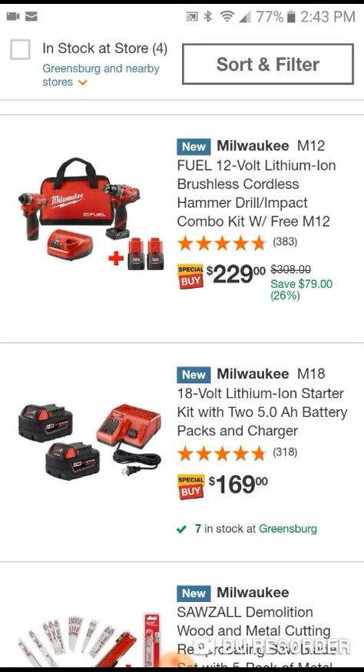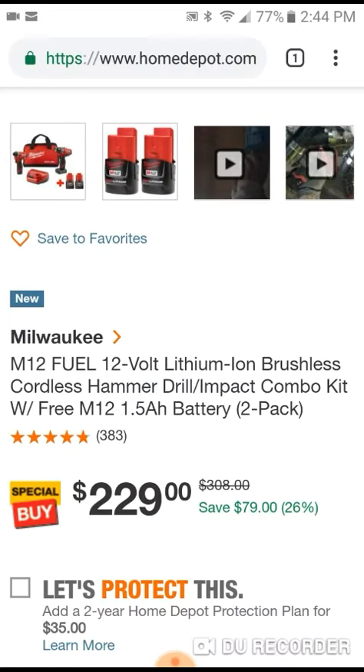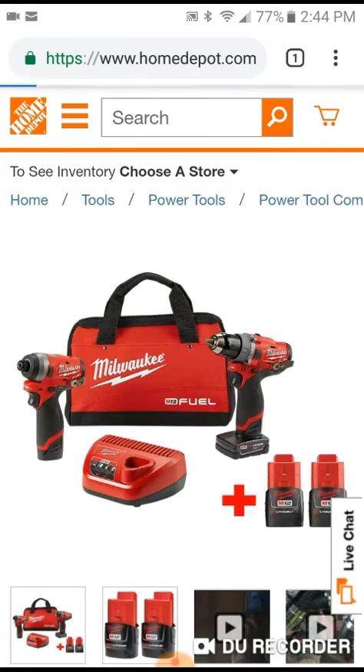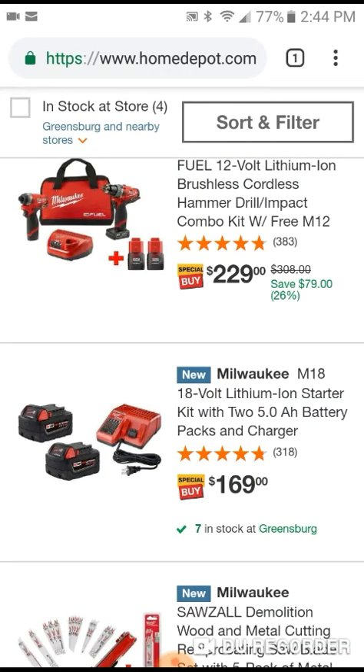They're also running M12 platform specials - 12-volt lithium hammer drill and impact, which are the newest, probably the latest and greatest. You get two free 1.5 amp hour batteries. They're older batteries, so maybe not my bag, but check it out.